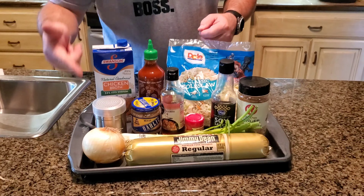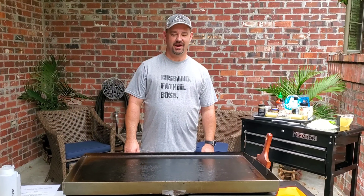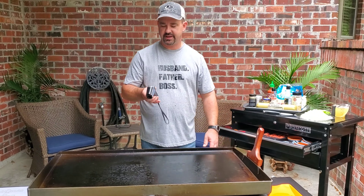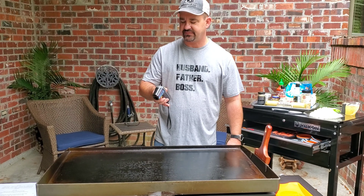The only thing I've got to cut up right now is the onion. We'll do that and then meet you outside. We're outside now, ready to get everything going. Got the pit hot — looks like we're at about 400 to 425 degrees.